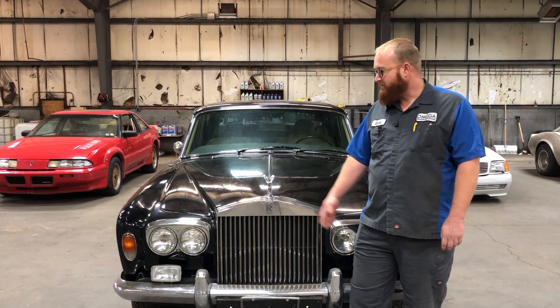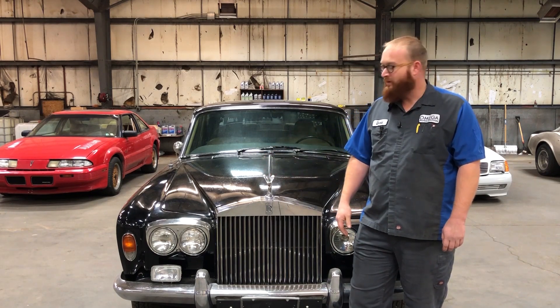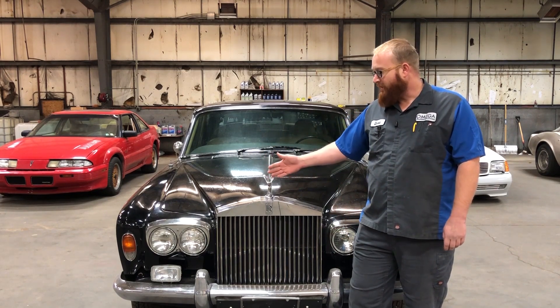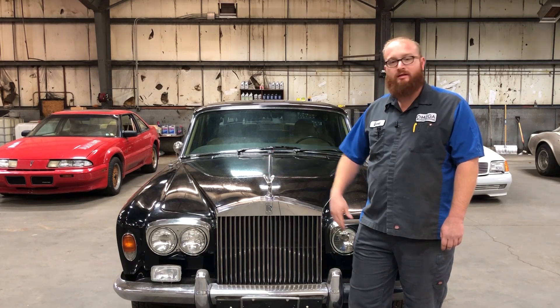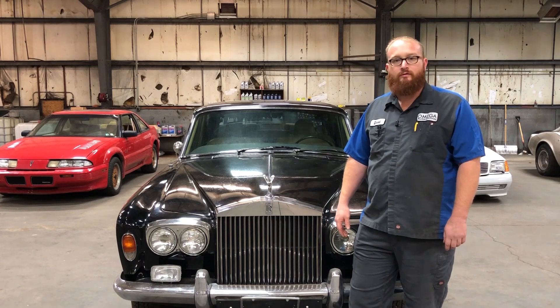Welcome back to The Wizard Shop. This is the other lady in my life, and yes, my wife does approve. You might have seen this in some of Tyler's other videos — some quick shots. I think he even introduced it. This is my 1976 Rolls-Royce Silver Shadow.